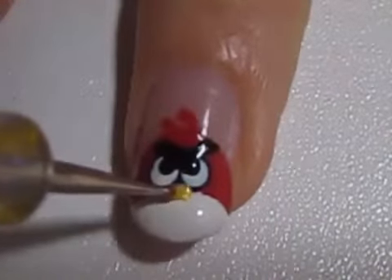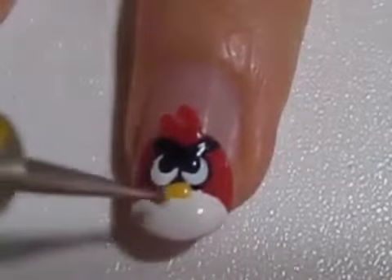Finally, use a nail art brush, a dotting tool, or a toothpick to create a yellow beak.